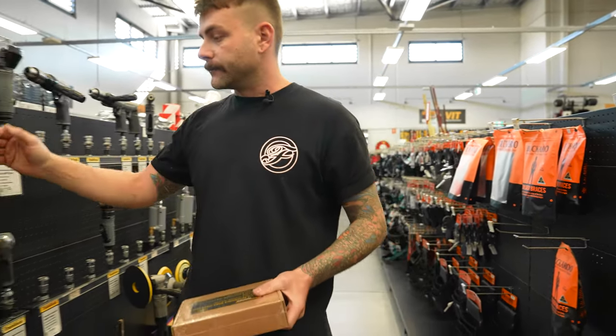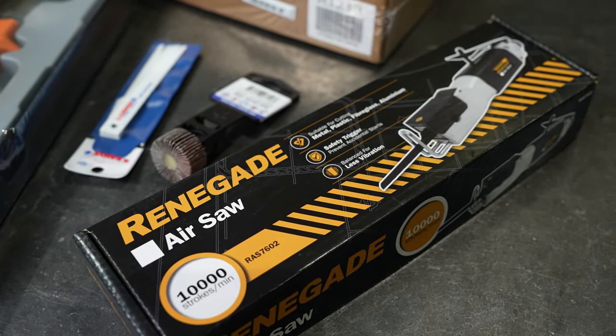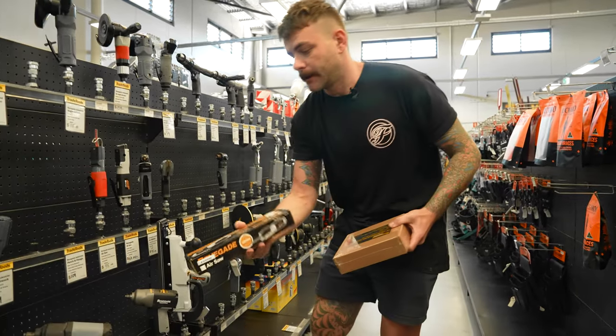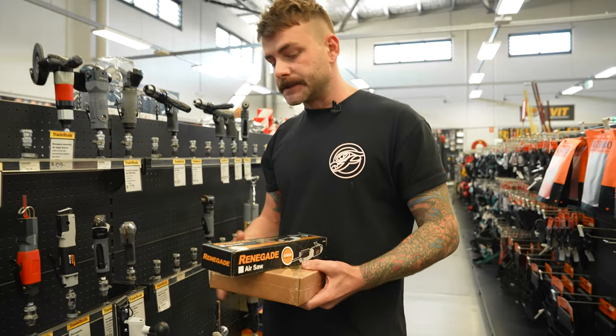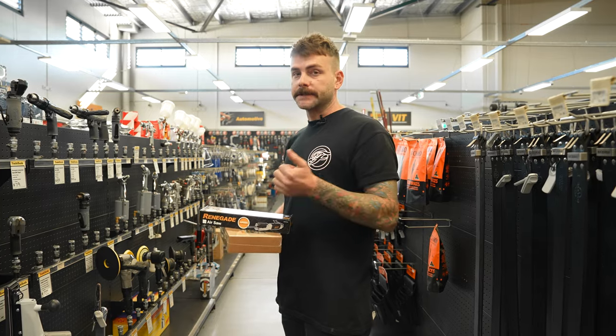The next thing we're going to grab is a Renegade air hacksaw. Everything we'll be using today will be Renegade brand, which is Trade Tools' house brand. The boys have got one ready for us — it's just $69, nice and cheap, and it's going to do everything we need it to do today. Now that we've got the air saw, let's go pick some blades.